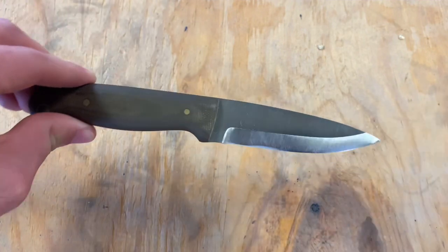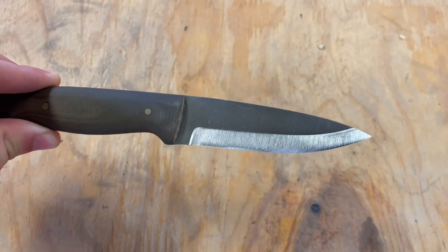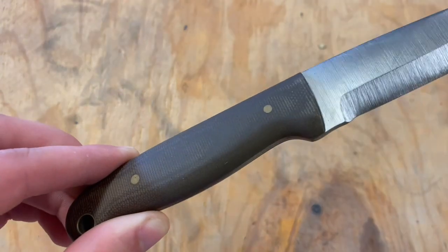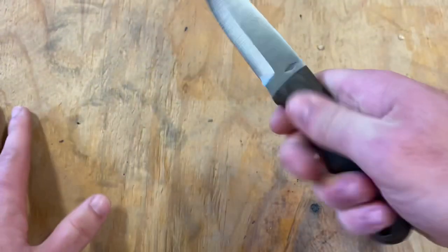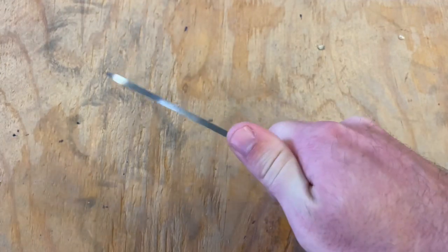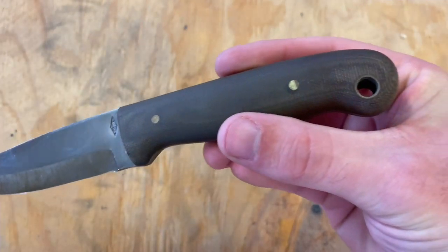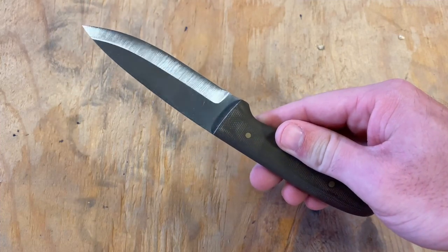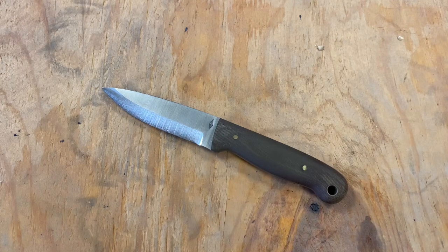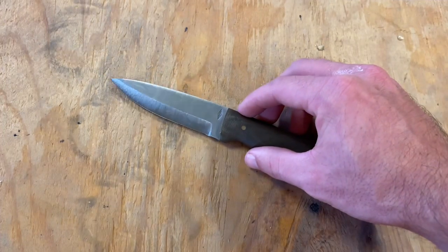The knife itself is stunning as well. Really solid O1 tool steel here for the blade with a Scandi grind. This particular model has green micarta scales, bead blasted as opposed to polished, giving it a rougher finish — better for grip, not slippery like some kitchen knives. There are some brass pins, really nice looking and solid, plus a lanyard hole with a brass insert. This knife has treated me very well — used it for everything from basic bushcrafting to cutting cardboard for fire to making little spears and everything in between.